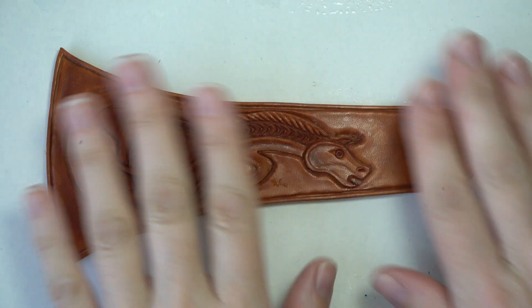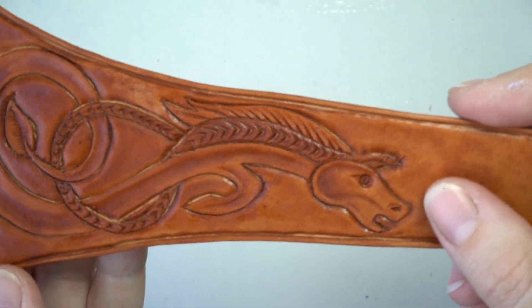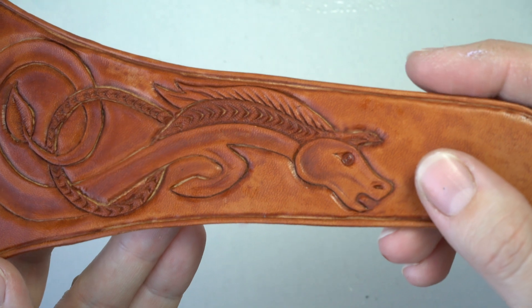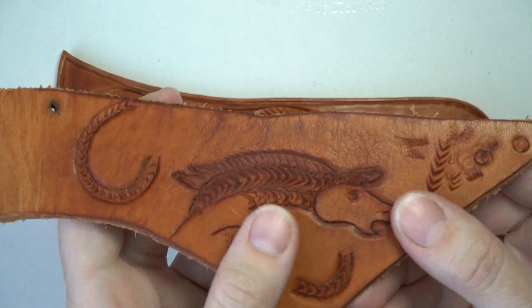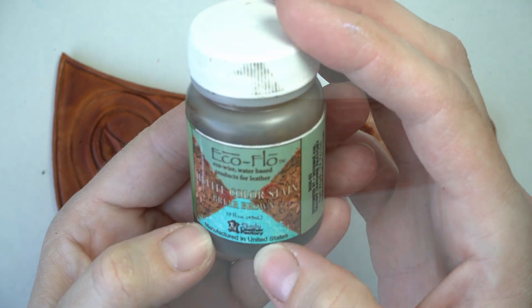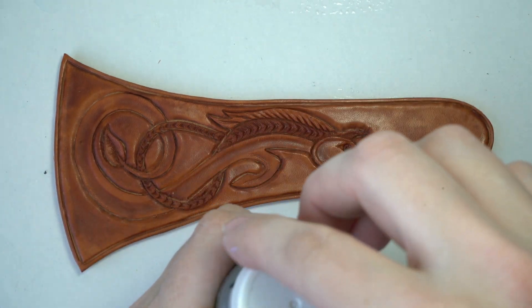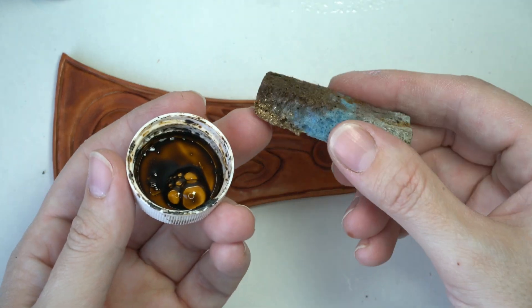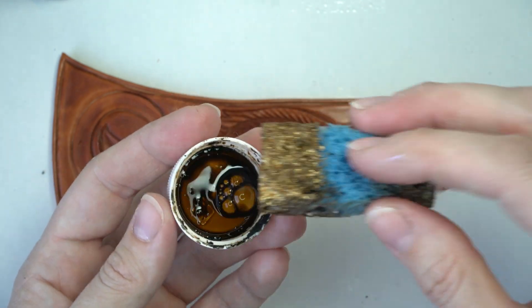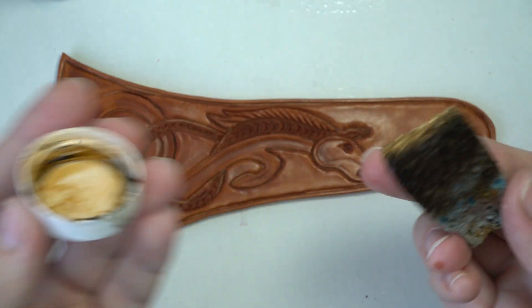The tooling is all done and I really love how it worked out. It's a little wet because I'm going to add a stain to it. I did a little test piece — the dye doesn't change a lot, but it does darken up the grooves. I'm using this stain by Tandy Leather, shaking it so it gets on the cap, then taking a wet sponge with just the amount of stain from the cap and rubbing it over my design.